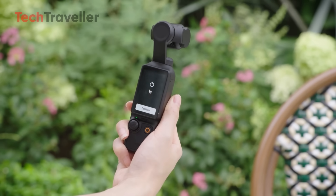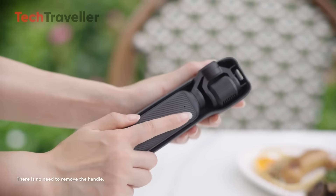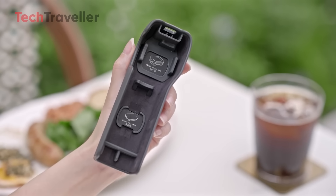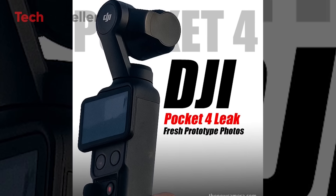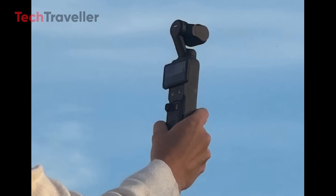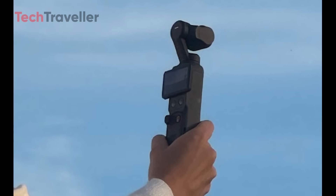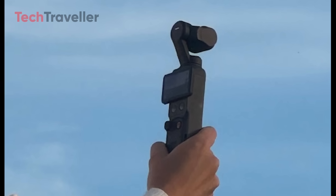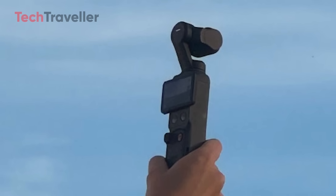Excitement is building among tech enthusiasts and content creators as fresh prototype photos of the upcoming DJI Pocket 4 have surfaced online, offering the first real glimpse at DJI's next-generation Pocket Gimbal camera. The leaked image, reportedly captured during a promotional video shoot in Barcelona, has quickly spread across social platforms, fueling speculation about what the company has in store.